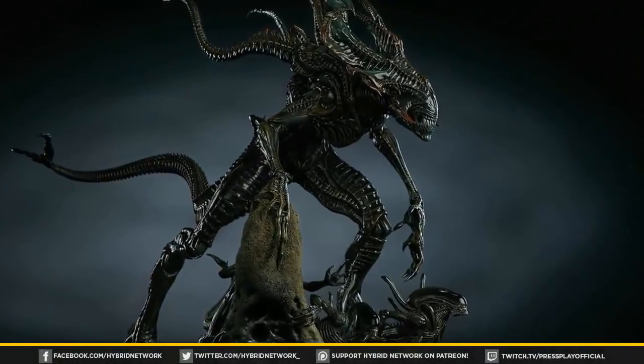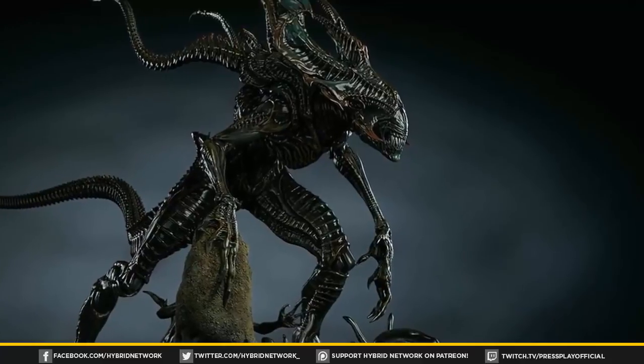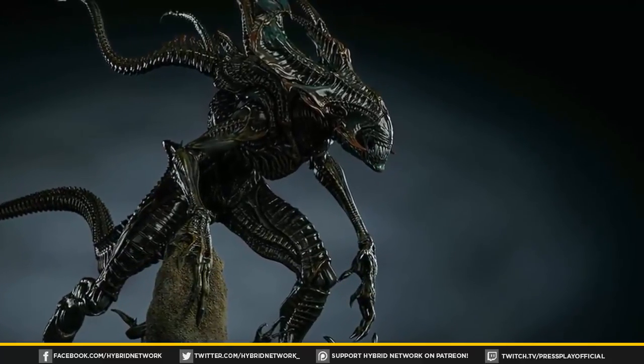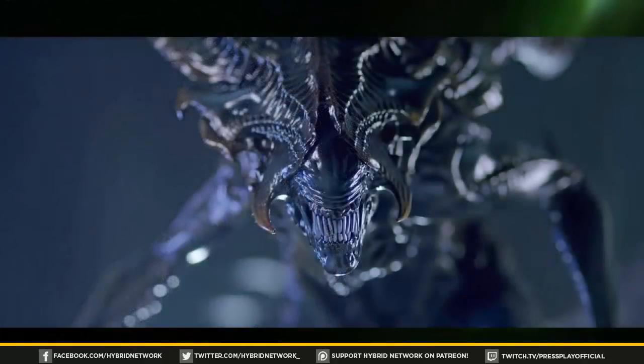Hey, what is up everyone? Welcome back to another Alien and Predator theory and speculation video. So this time we're going to be talking about the Alien King, otherwise known as the Rogue Xenomorph. I'm basically going to give you a background on this character and how the Xenomorph was actually created, and then go into talking about my theories about how it could be implemented into a future Alien movie.